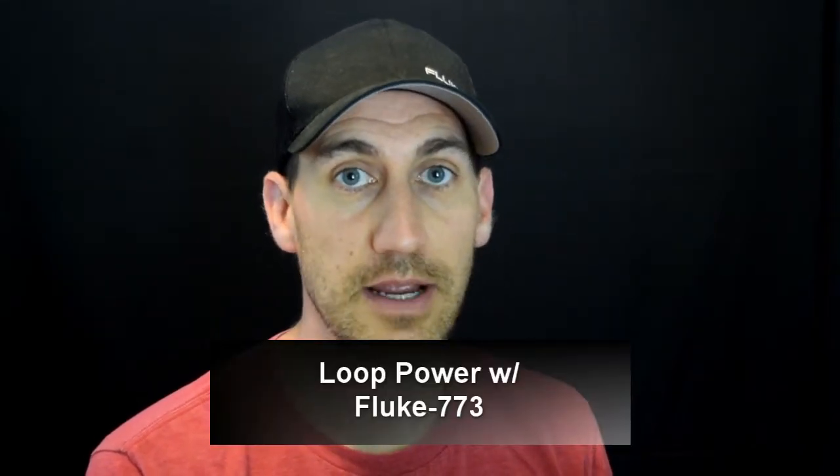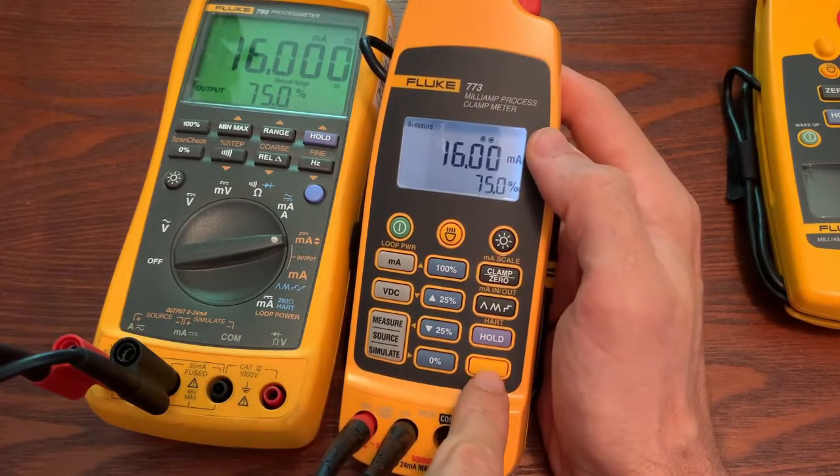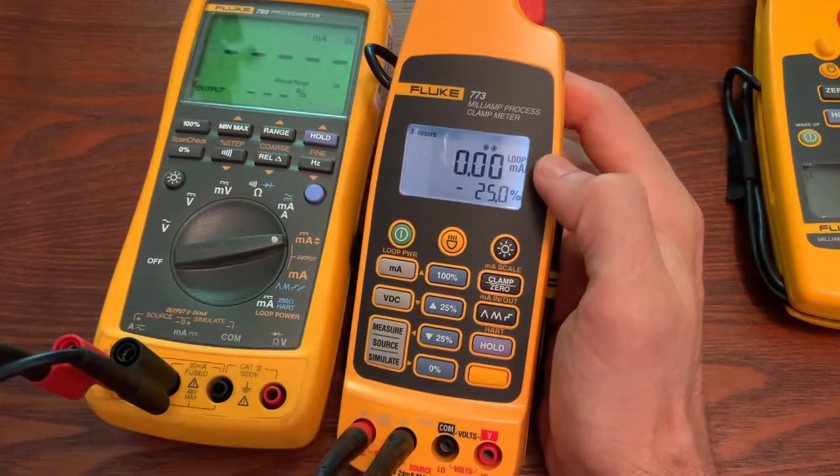Now if this was a transmitter that was sitting on a bench, you might need to supply loop power. You can do that by touching the shift key and then hitting loop power. It'll turn on the loop power, and at that point you would power up your transmitter and be able to measure your 4 to 20 out of that transmitter.